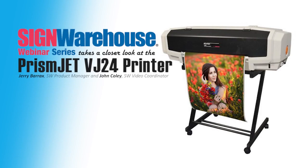Let's get started. Thank you everyone for attending and welcome to our Sign Warehouse webinar spotlighting the PrismGen VJ24, or as I've affectionately coined this webinar, 'Big Kick, Little Shoe: The VJ24 Story.' Was that title approved? Of course not. But I think it's appropriate because this machine is fantastic, especially considering its size.